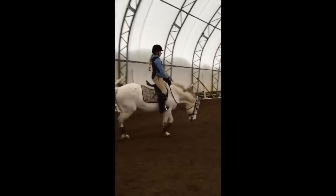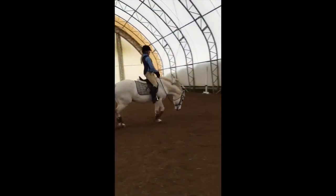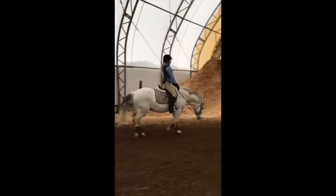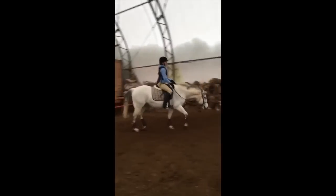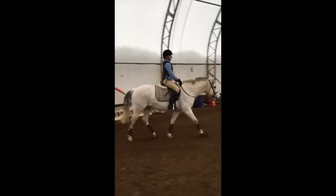This video here is from February 2017, and believe it or not, this was already a big improvement for this horse. You can see how straight he is behind. He's definitely not active enough, definitely not swinging forward, but he's starting to accept contact a little bit and start to reach for it. So we were very happy about that at the time.